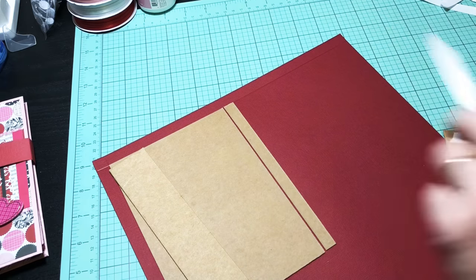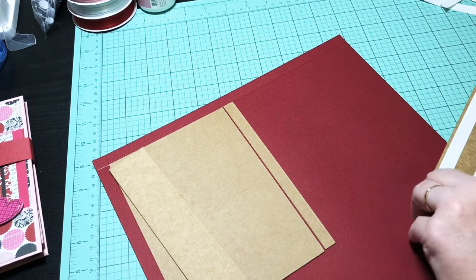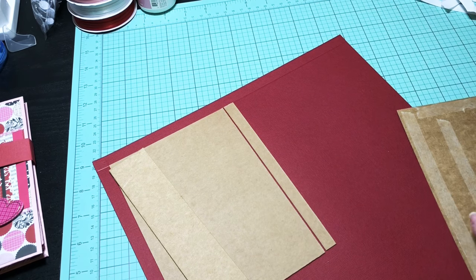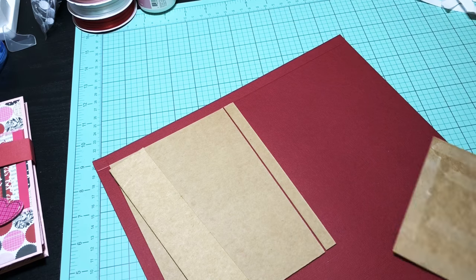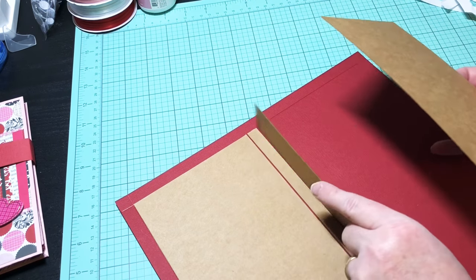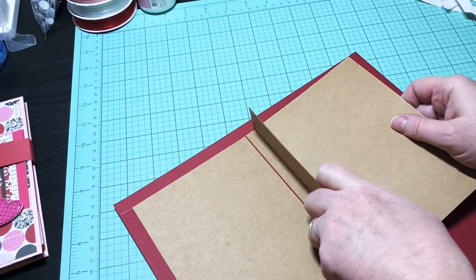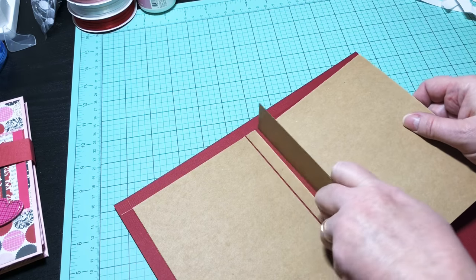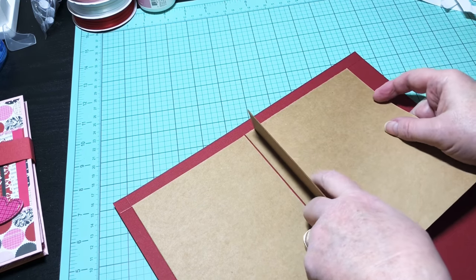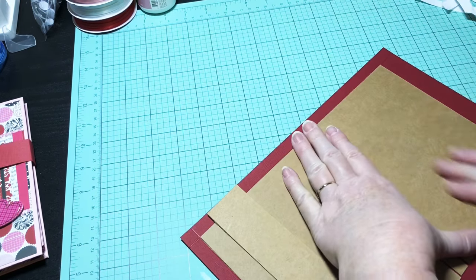It took me a while to make the first one because I was figuring out all the measurements and how I wanted to make this. I think this will be the first of many albums I'm going to make. I'm going to use my little piece of chipboard right up next to there so that way I can get it all adhered, lined up with that score line at the top. Not too bad.